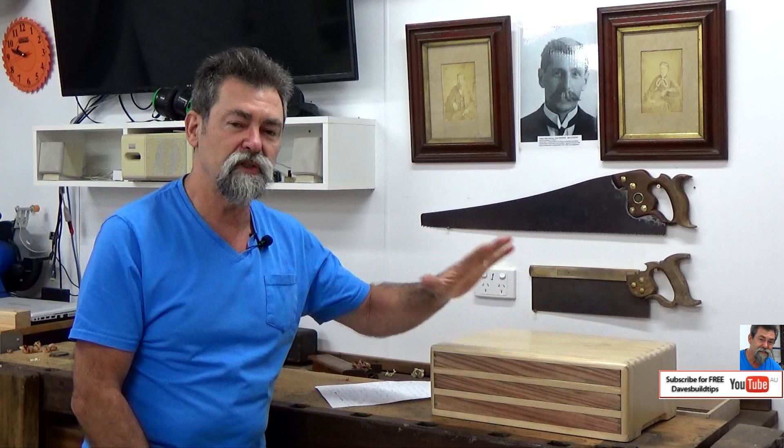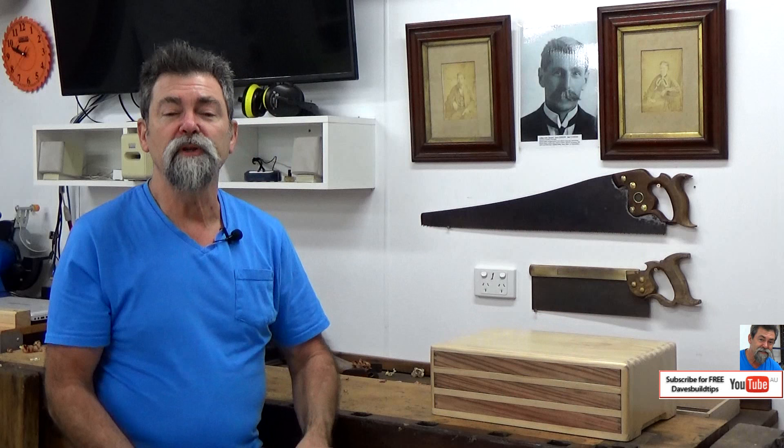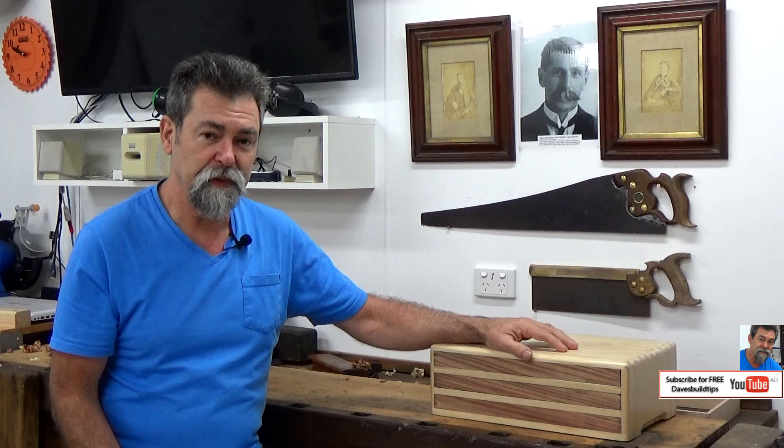Today we're going to talk about building the Pine Box — this is just the outside box. I'm going to break this up into two episodes because whilst it looks like a basic thing, there is a fair bit of detail I want to go into with you. The 3.6 meters of pine, DAR, the stuff that I got was 285 millimeters by 19 millimeters, and this particular lot of pine came from New Zealand.